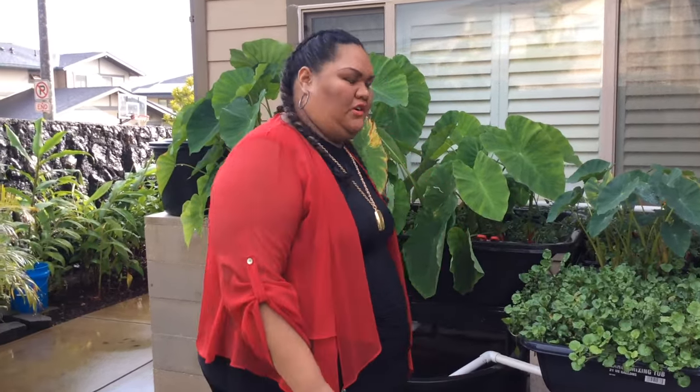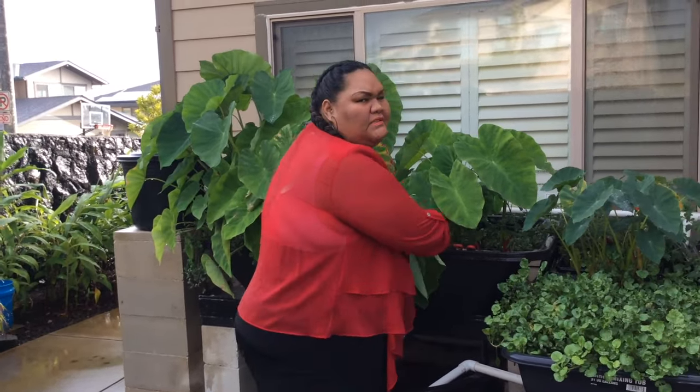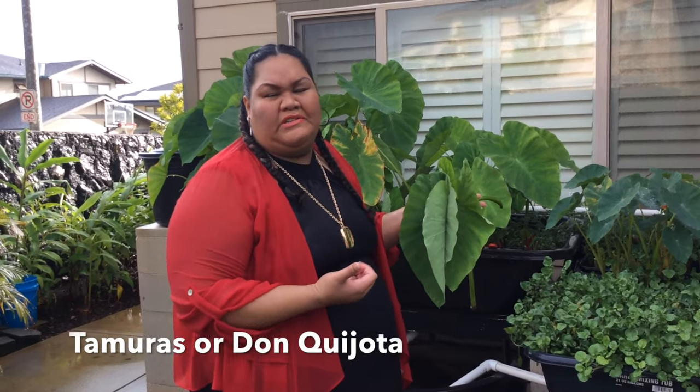We're going to read his aquaponics for the taro leaves. It was passed on from generation to generation from our ancestors that we grow our own. If you can't grow your own, you can go ahead and buy it from Tamora's or Don Quixote's.